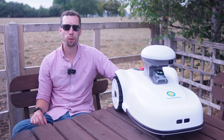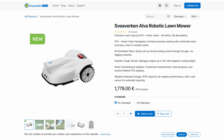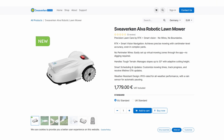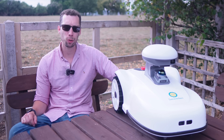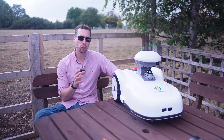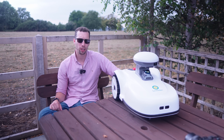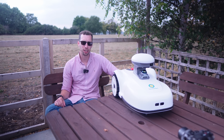If that sounds too expensive, you can opt for their Alva model, which has a lot of the same features and benefits but with a slightly smaller battery. It cuts about half an acre before needing to recharge — perfect if you want the benefits of a robotic lawnmower but don't need a full acre covered every time.